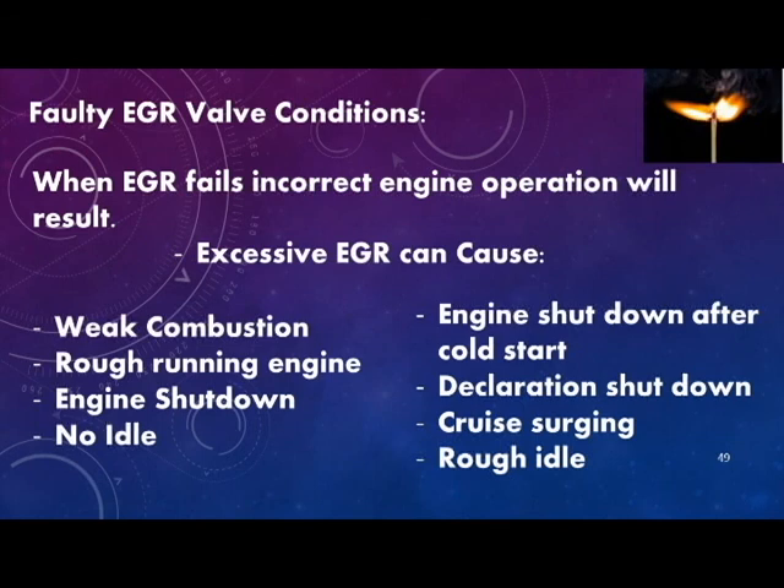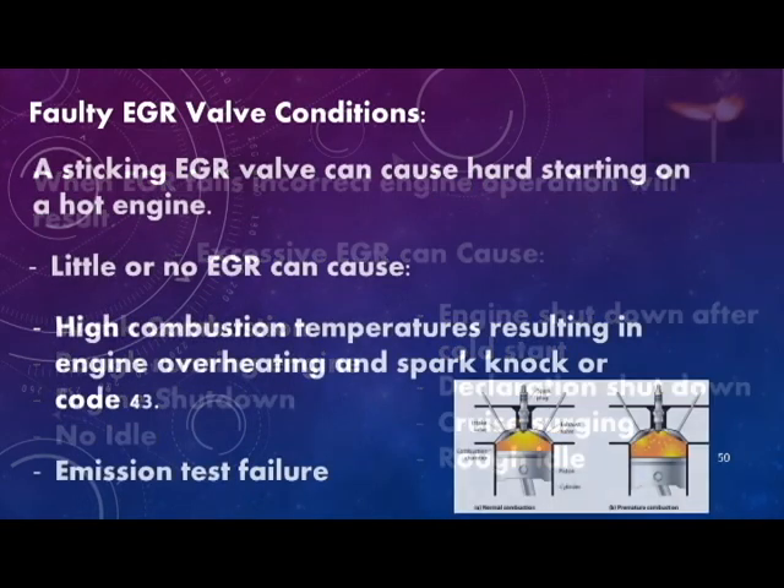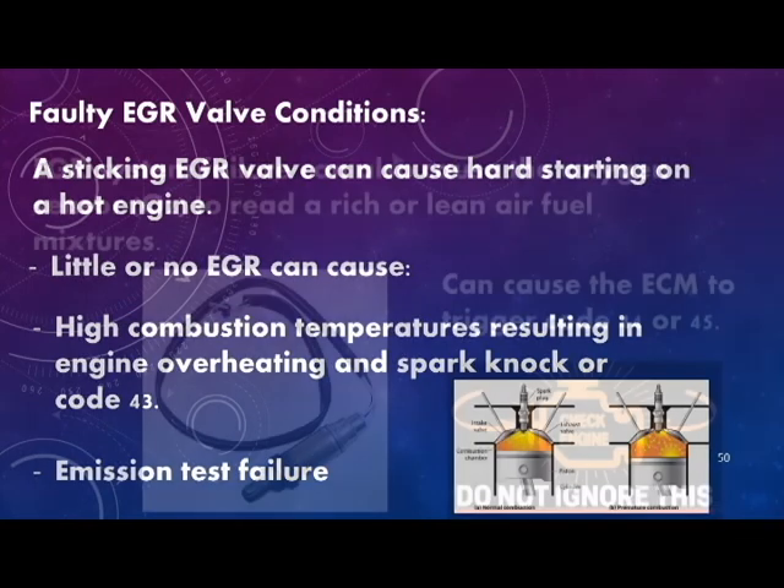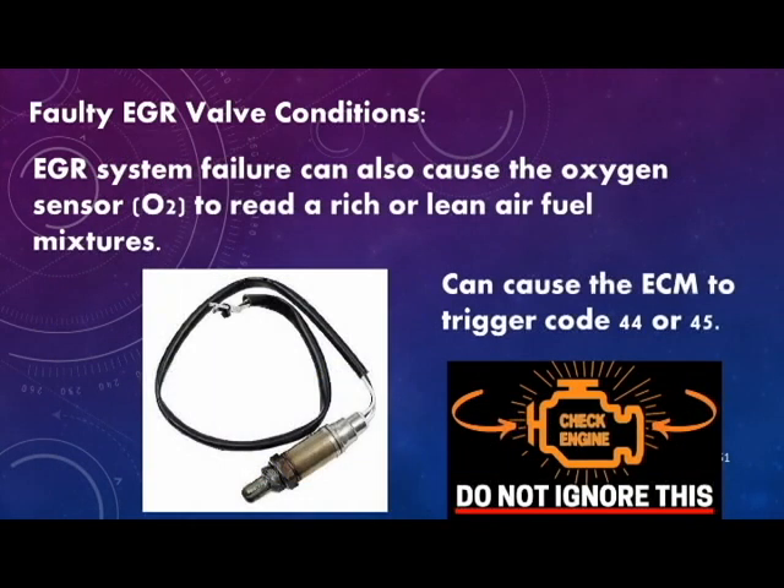When EGR fails, incorrect engine operation will result. A sticky EGR valve can cause hard starting on a hot engine. Little or no EGR can cause high combustion temperatures resulting in engine overheating, spark knock, a code 43, and ultimately emission test failure. EGR system failure can also cause the oxygen sensor to read a rich or lean air-fuel mixture, triggering a code 44 or code 45.